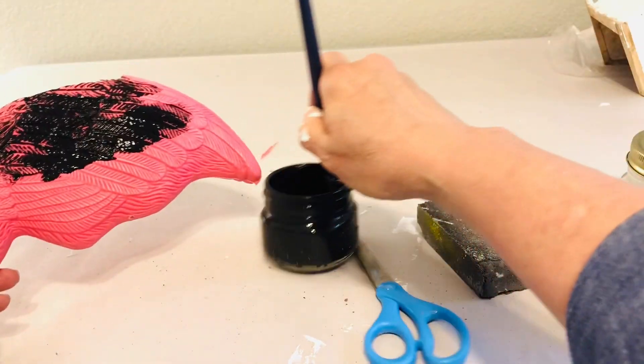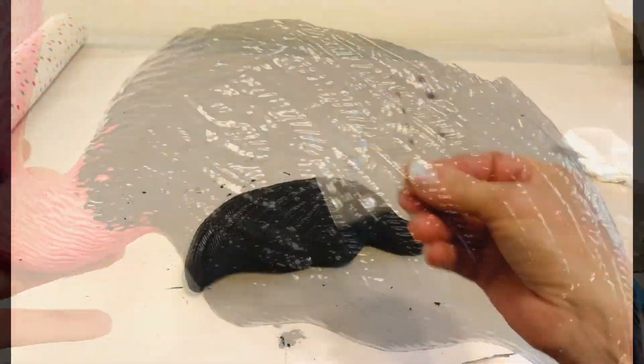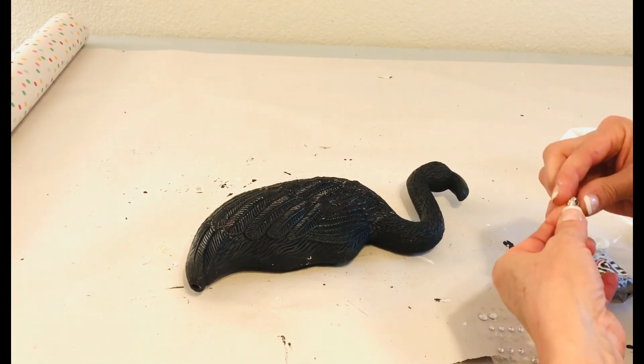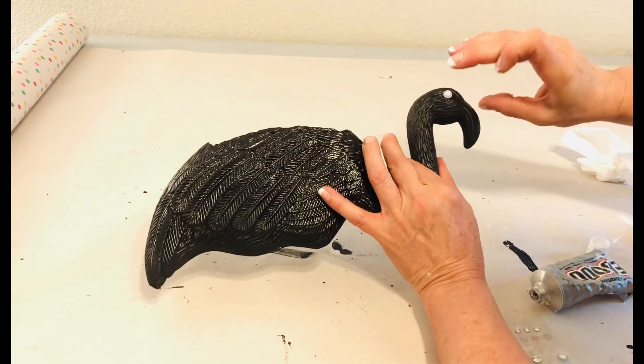For the next step, I'm going to cover him in black chalk paint. I did end up going over him with black spray paint because I felt like that was going to be a little bit more durable outside. But you can see the beautiful outline of those feathers.